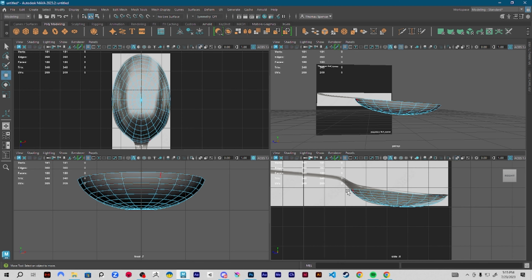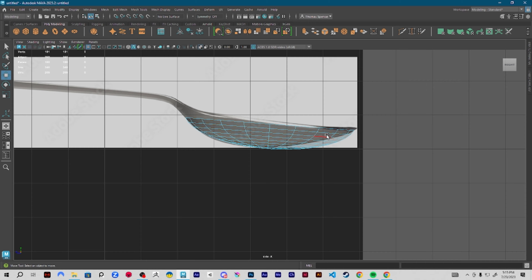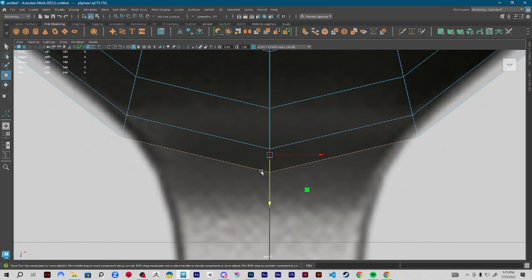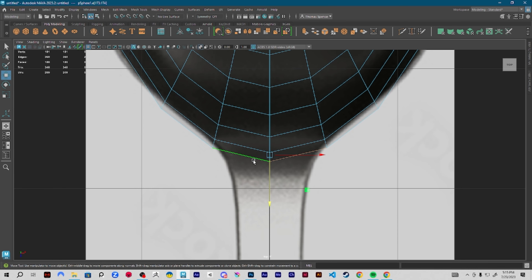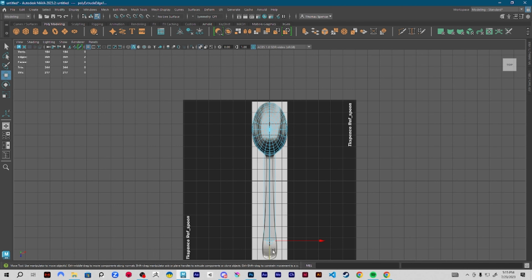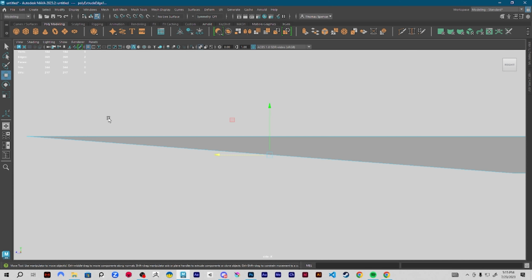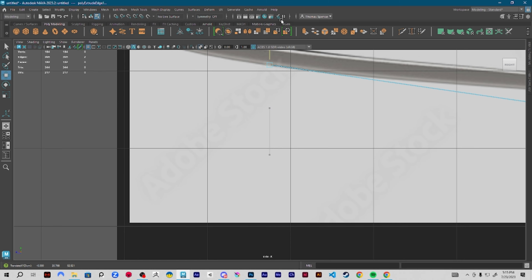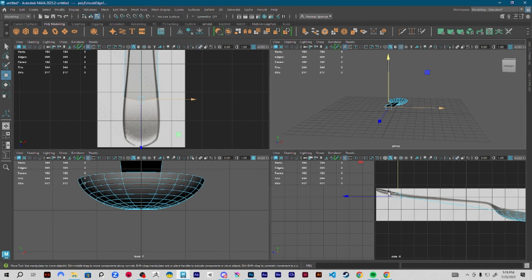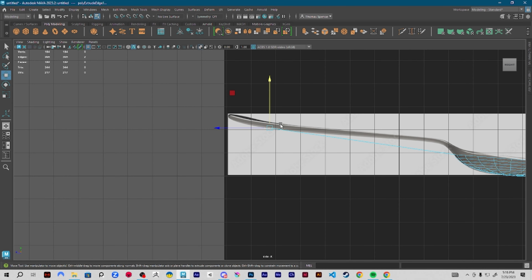The next thing I want to do before I focus on this is get the entire outline of the spoon slowly created, so I can start working in and fixing spots, making this thinner, making it more like the reference. I grab the two ends — looking at the top, this lines up pretty well. I'm maybe a little off, so I can start creating the stem and handle. I'm going to extrude edge, kick this back, try and line it up, then go to the side view. I'll put it at the bottom so I can make my extruding life easier.